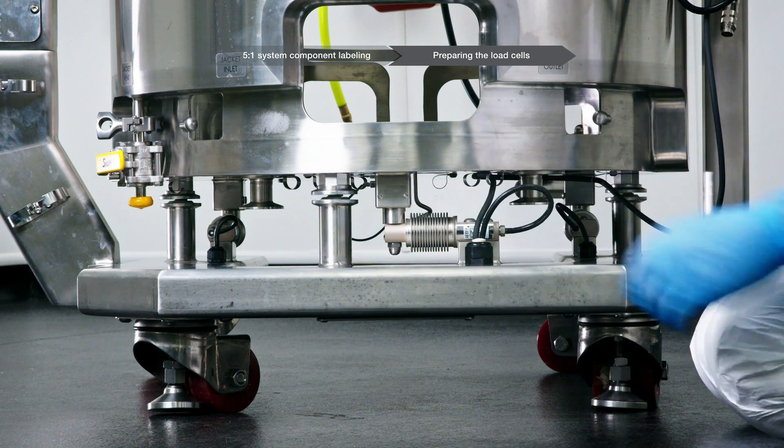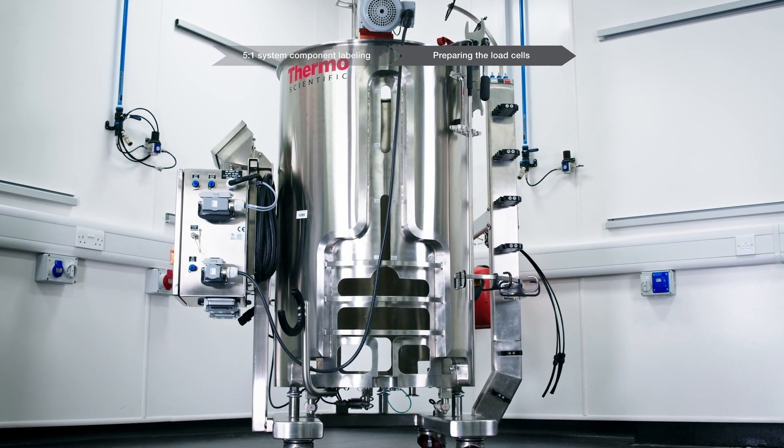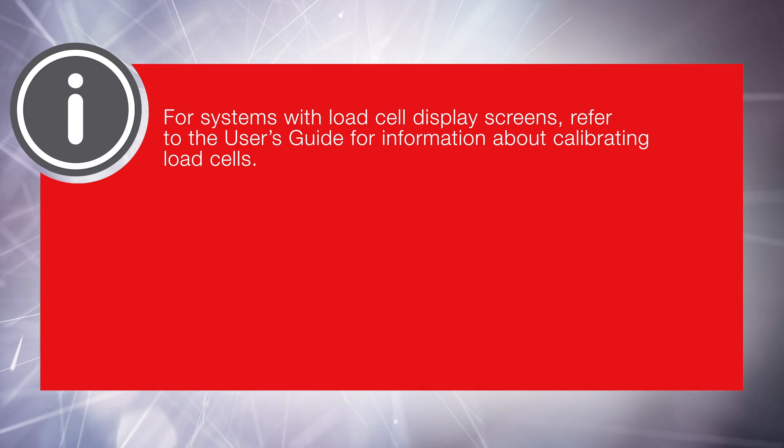Do not reinstall the tri-clamp. At this point, the HiPerforma 5 to 1 SUB hardware is ready to be prepared for a cell culture run. For systems with load cell display screens, refer to the user's guide for information about calibrating load cells.